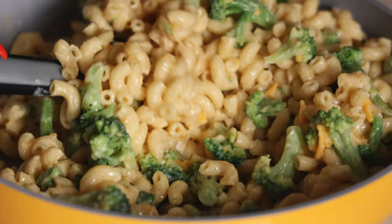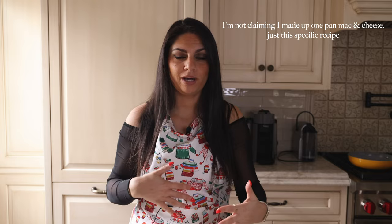Today we're making a recipe that goes against everything I believe in: one pot macaroni and cheese. Did I trick you guys? Did you think we were making a non-vegan meal? Never. But as an Italian, cooking pasta in a one pan situation without boiling it ahead of time does sort of bother me. But I made this recipe up one day when I needed a quick lunch and wanted mac and cheese. It worked out pretty well. One pan pastas are all over the internet, so we're making a one pan vegan mac and cheese with broccoli. It's going to be delicious.